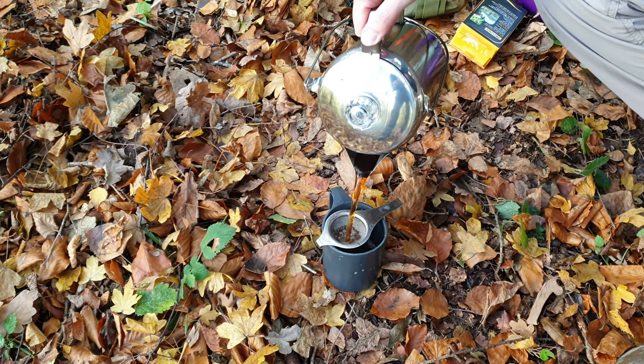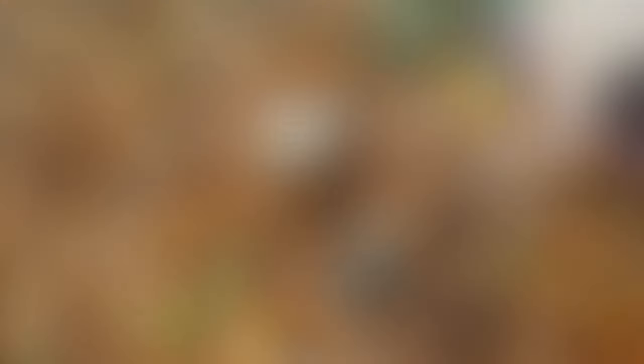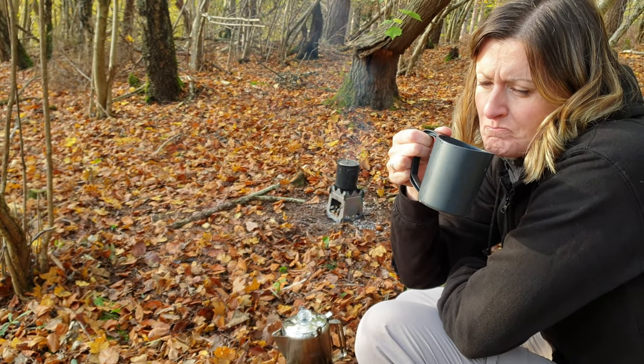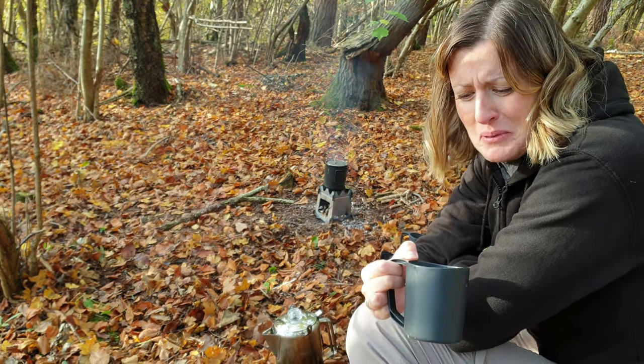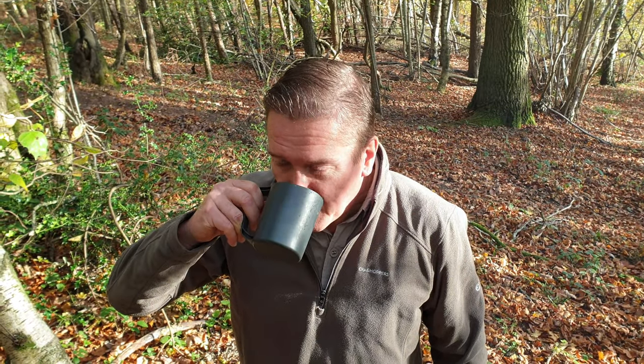Cup number four is the same loose leaf tea but with longlife UHT milk. That tastes really flat — the tea flavour has just been destroyed. I hoard the little UHT pots and stuff them in my bag for trips away, so I don't mind this stuff generally. But yeah, the tea has left the building. That tastes more like the stuff you used to get in an old flask than the flask tea itself did.